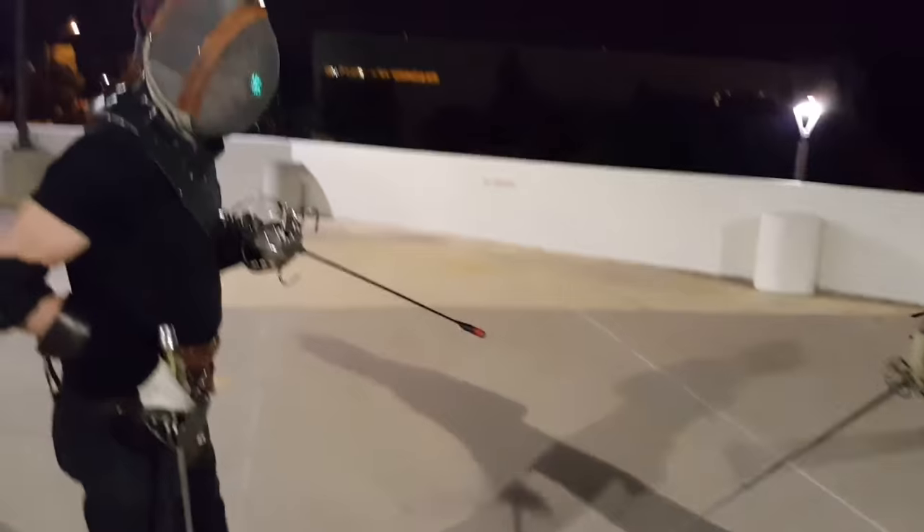Lucas got a good thrust right into my heart. Now we have Lucas and Skyler going at it.